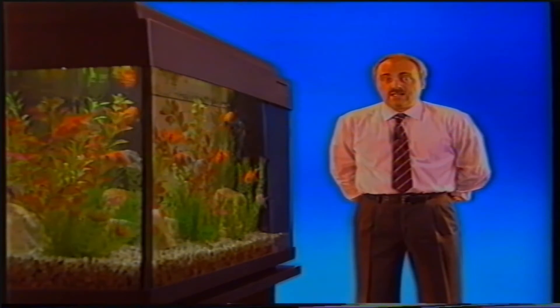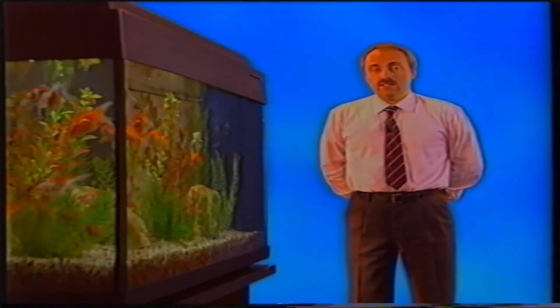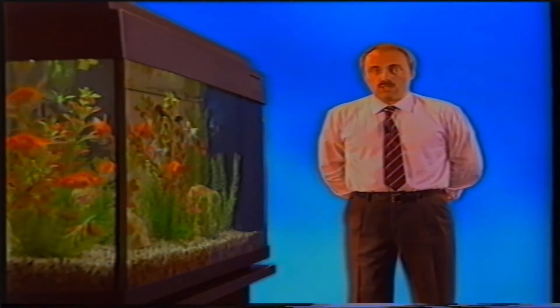Lo stazionamento sul fondo di pesci che solitamente popolano la fascia alta dell'acquario sono tutte manifestazioni di malessere. Per poter interpretare correttamente questi particolari comportamenti, l'acquariofilo deve conoscere nel dettaglio gli atteggiamenti tipici delle specie allevate. Una volta identificato il comportamento anomalo, lo andremo a descrivere al nostro negoziante di fiducia o a un veterinario specializzato, che saranno in grado di indicarci il medicinale o il disinfettante più idoneo.